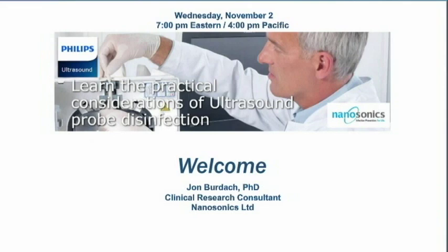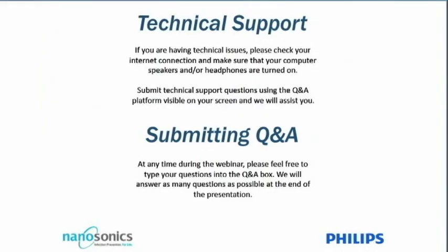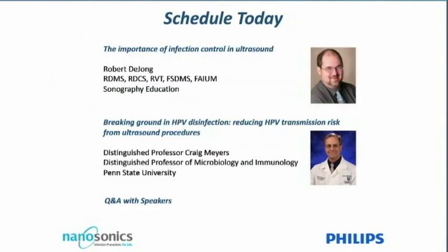Tonight we are very fortunate to have with us two experts in their field: Robert de Jong, a leading sonography educator, and one of the world's leading HPV researchers, distinguished professor Craig Myers. Before I introduce our first speaker, there are just a few housekeeping issues, and now to tonight's program.